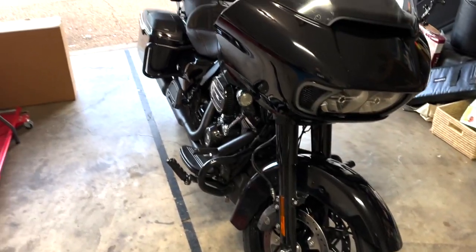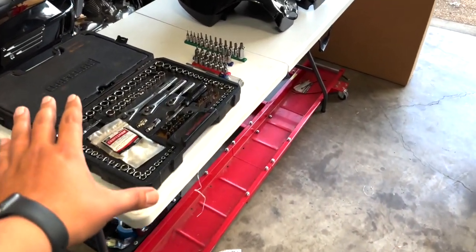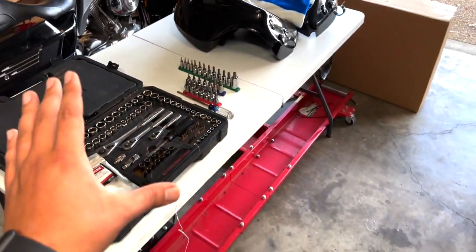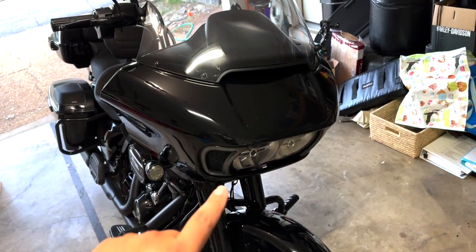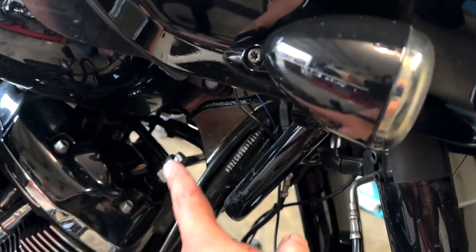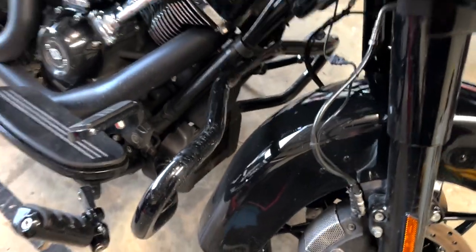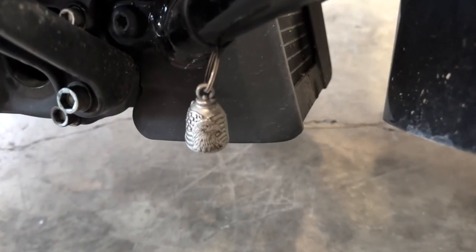To do this project you will need some basic tools: some sockets, some wrenches, a screwdriver, your Allens, and some Torx. I'll announce sizes as we go through the video. You will need to take off the front fairing because your fairing support brackets need to come off — you will be replacing those — and then obviously that piece comes off too. I'll show you the rest.